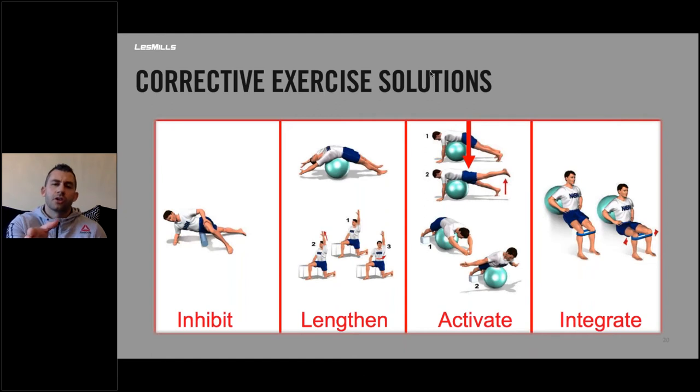The corrective exercise solutions: inhibit the hip flexor, lengthen the rectus abdominus by lying over a ball, and lengthen the hip flexor with a stretch that also includes a twist to work the multifidus. For activation, glute extensions over a ball, and I's, Y's, or T-raises on the ball — lying over the ball and lifting the arms overhead in different positions. For integration, lying against the wall with a ball, and a squat with a band for applying resistance on the way in.